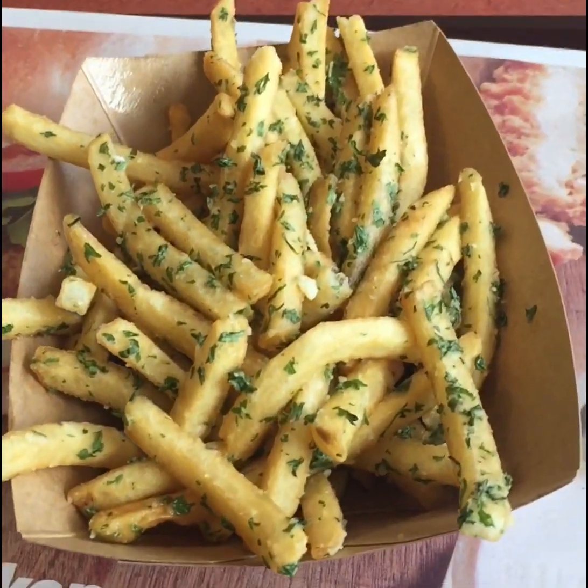Here is what the garlic fries look like, and the presentation looks great. They even smell great too. I'm going to try them right now.